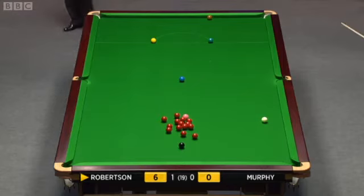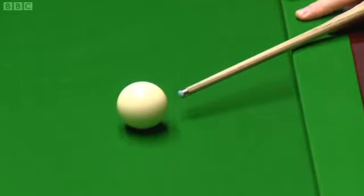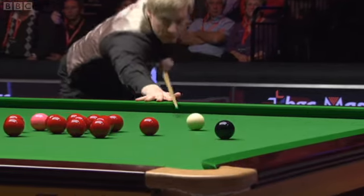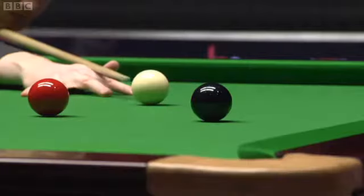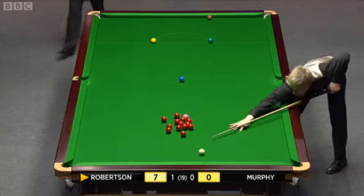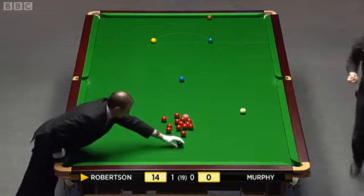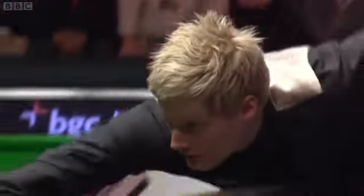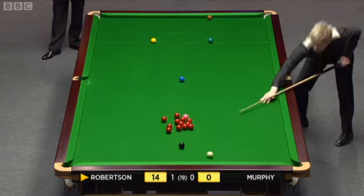You won't be too happy with that shot — the white didn't have to be as close to the side cushion as that. Just a matter of stunning back a couple of inches with black in the same pocket. Seven. There's always a danger when you're not exactly in position — you say to yourself, well, I shouldn't be here. It affects your next shot. 15.